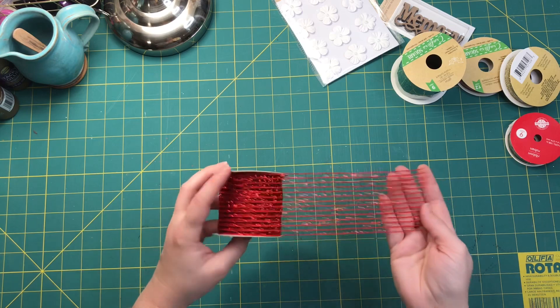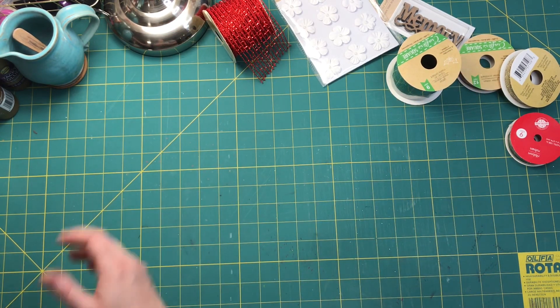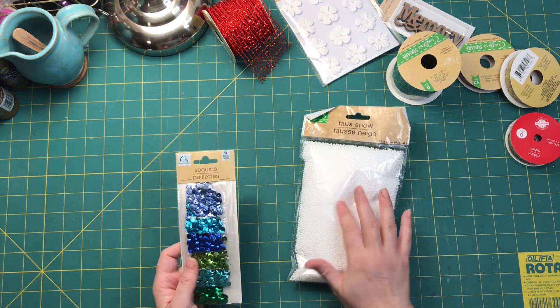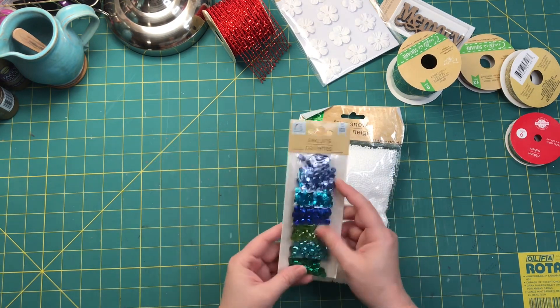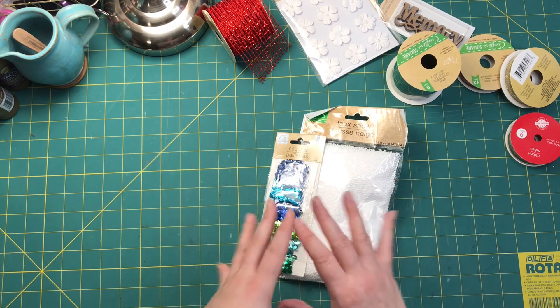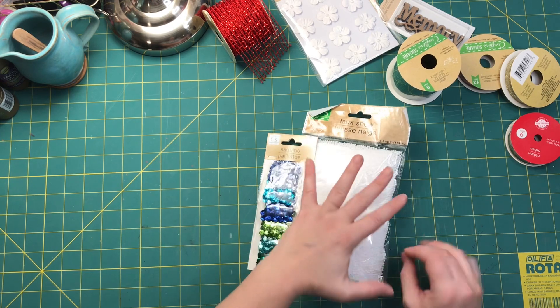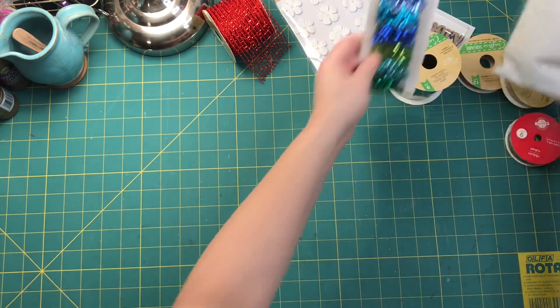I can totally use that on a Christmas junk journal. I also found some faux snow little styrofoam balls and some sequins. I thought maybe I could put them together to make a sparkly snow globe effect on my covers — we'll see.